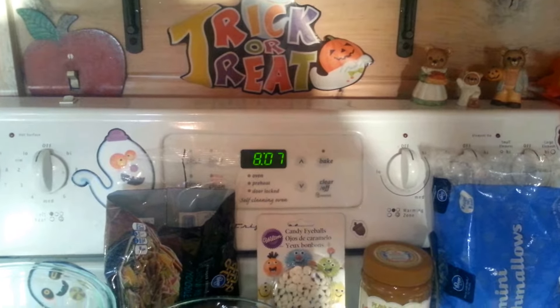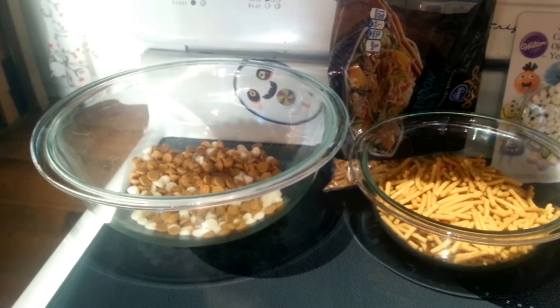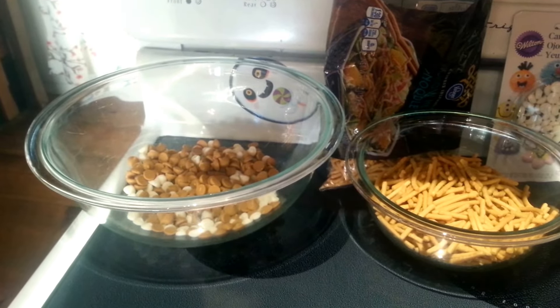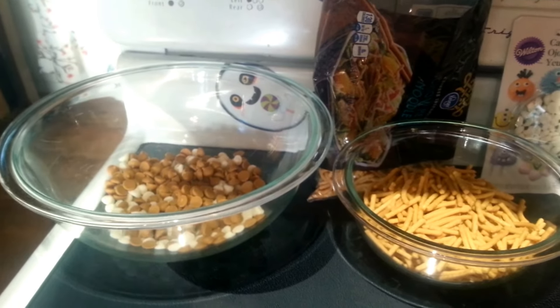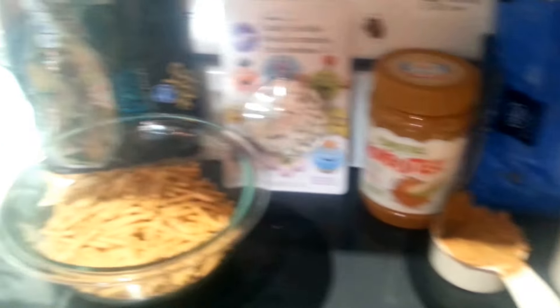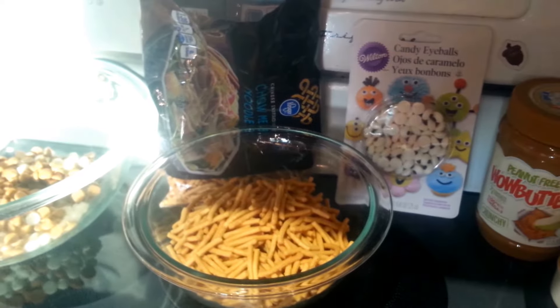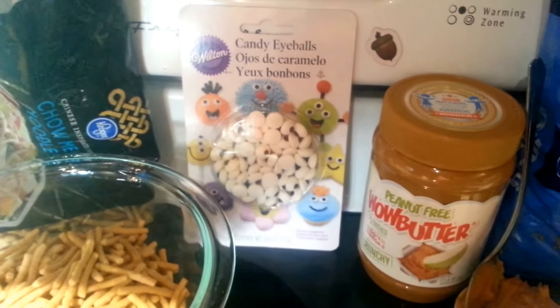For this recipe you need one cup of butterscotch chips. I used a little bit of butterscotch and a little bit of white chocolate chips because I didn't have quite one cup of butterscotch. And then you're going to need one-fourth cup crunchy wild butter, or creamy. I'm going to use the crunchy for this one. You need two cups of chow mein noodles, three-fourths cup mini marshmallows, and the little candy eyeballs to make them really look like monsters.